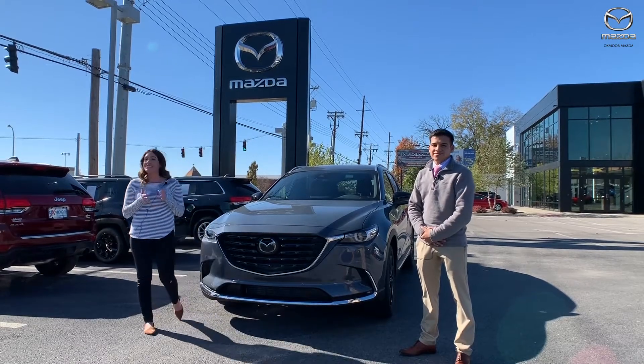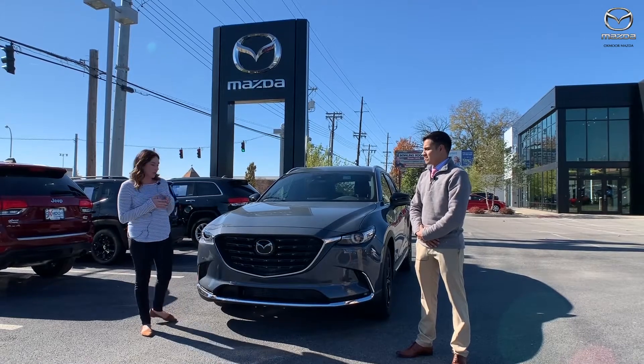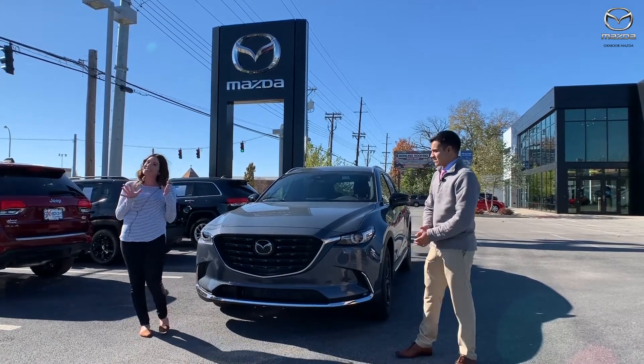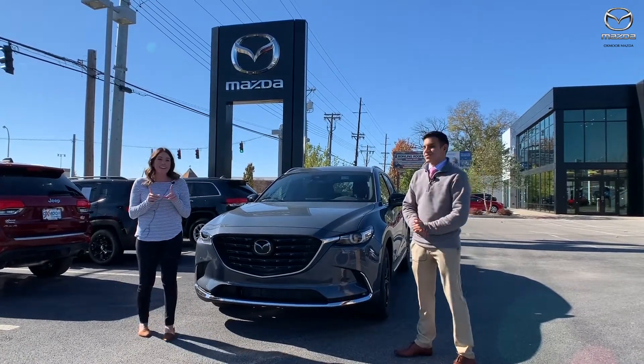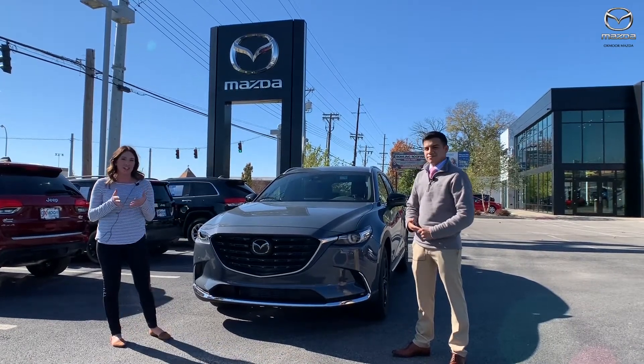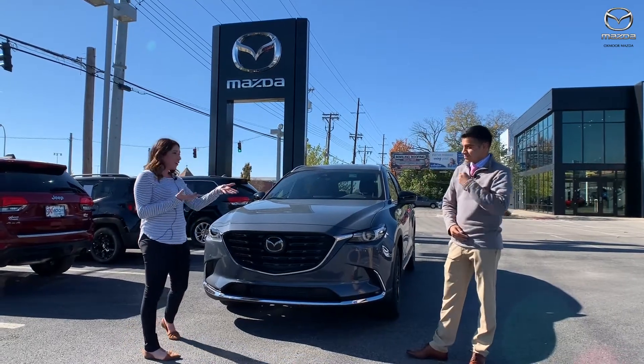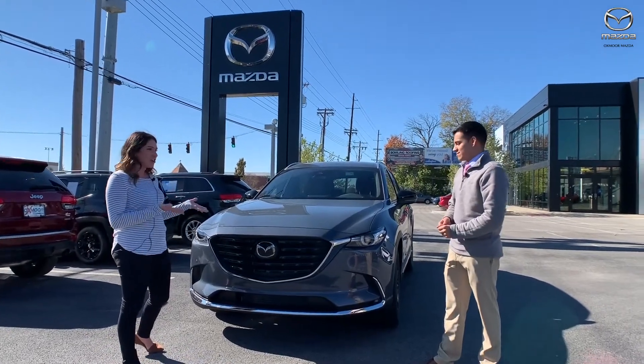Hey everyone, it's Gabrielle and today I'm over here at Oxmoor Mazda. We're very excited to show you all this brand new vehicle. It's still CX-9, but it's a 2021 CX-9 and this one is in the Carbon Edition, so it has this really sporty feel to it. So Gerardo, tell us about this and show it off.